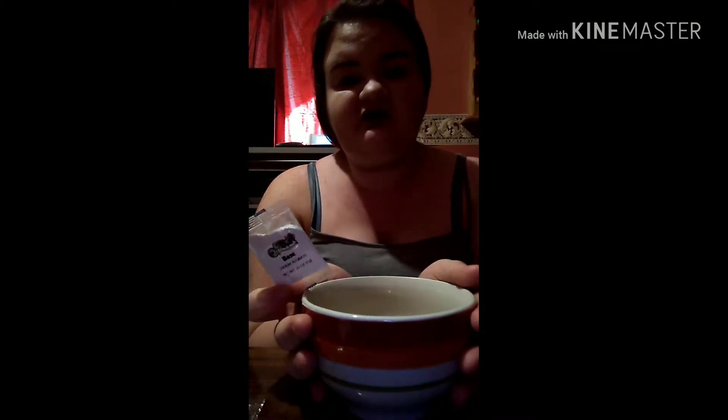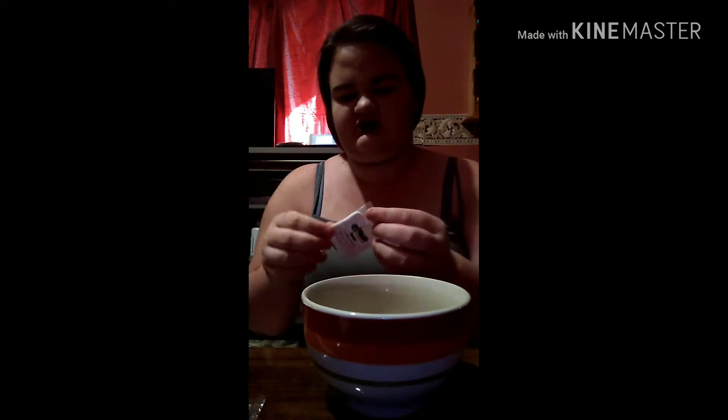I normally lay something down but I forgot, so we're just going to get started. For the first thing, you're going to need the base and a cup of warm water right here. We're going to open the base and pour in a little bit at a time. We have to stir in the whole entire packet little by little.